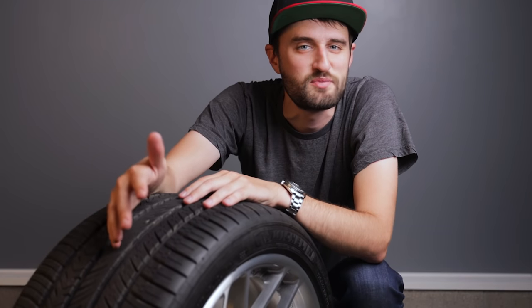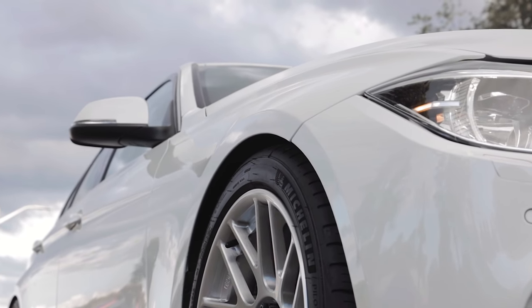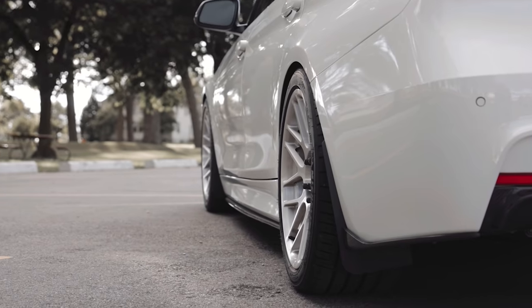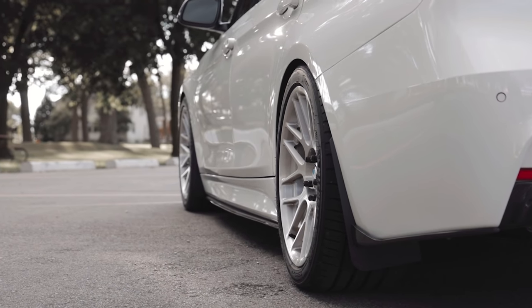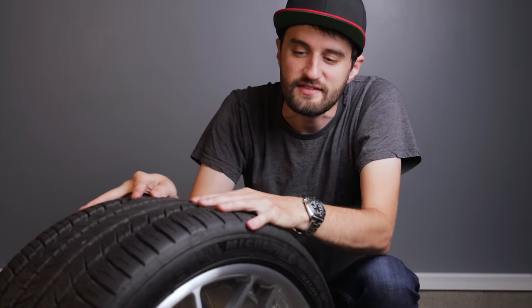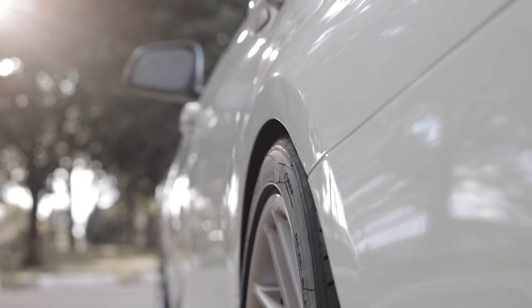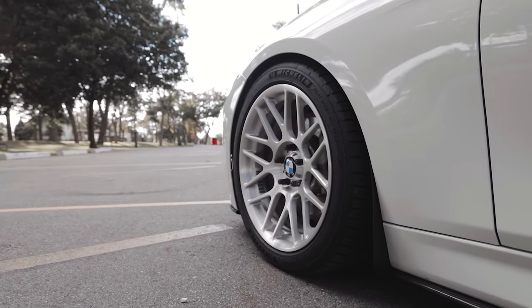One thing that was really important to me this time was getting the right tire size without stretching. I went with a 245/40/18 for the front tires and a 275/35/18 for the rear tires — that's really the perfect tire-to-wheel ratio for the F30 and offers a comfortable ride for daily driving. As you can see, the sidewall of the tire is kind of squared off, which is a look I've really grown to appreciate rather than the stretched, rounded edge you get with a stretch tire.